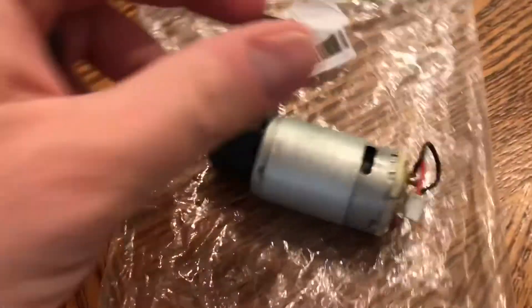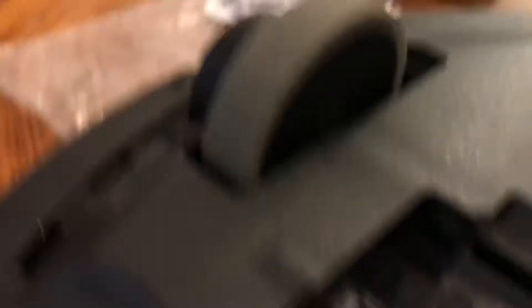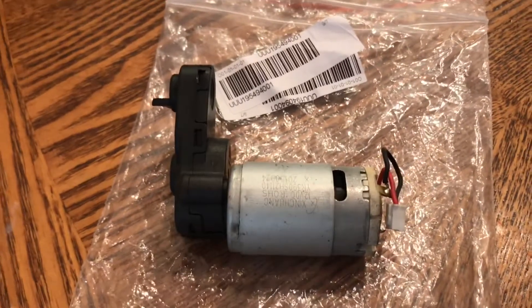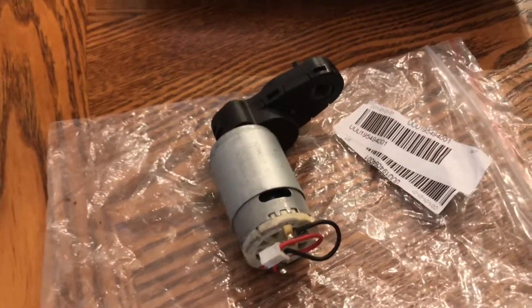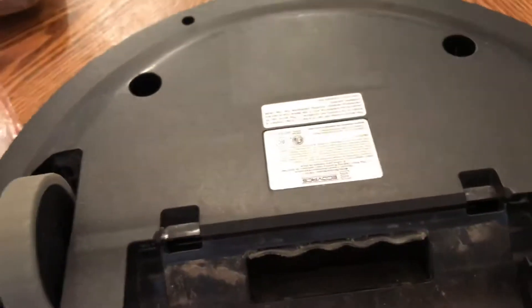Here's the brush motor we ordered. You can recognize that part — it goes inside there, and I think that's what's making the terrible noise, so we're going to try to swap this out today. It took about three weeks to get here. To start: take the brush out, take all this stuff out, take the battery out, pop all the screws — they're all Phillips head. I have a big kit but you don't necessarily need it if you have a little Phillips head.